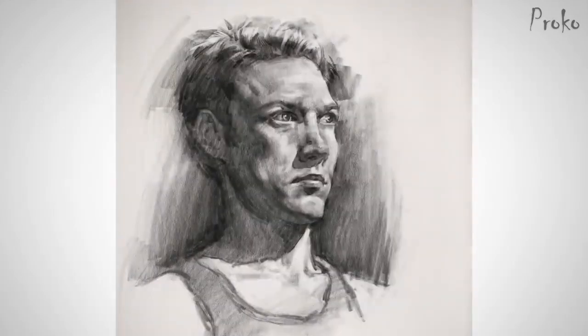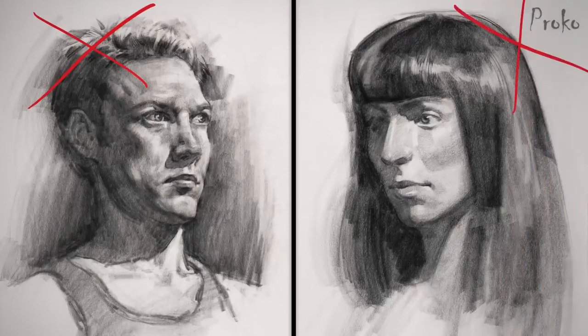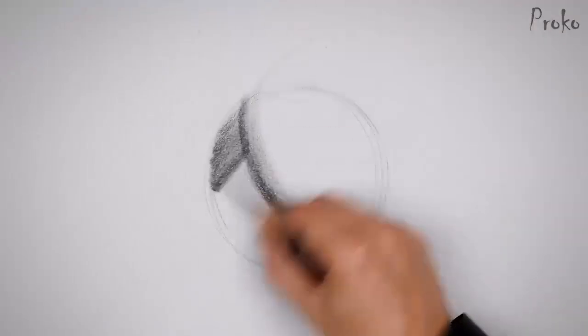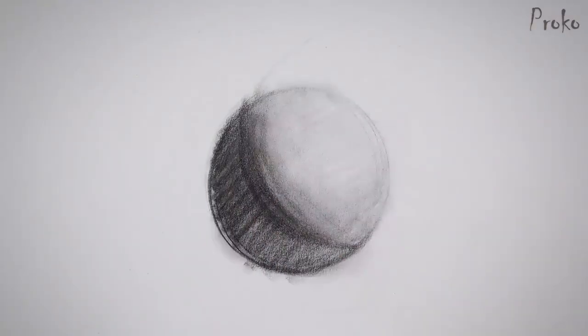This is a drawing I did a few years into my studies. If you think it's really good, you've fallen for my tricks. At this point in my development, I got good at shading, but it's filled with structural errors. I didn't really understand form — I just learned some effective tricks to make the drawings appear 3D. An exaggerated core shadow, some reflected light, and a bright highlight as a cherry on top. But it's all just a cheap distraction from the uninformed construction.